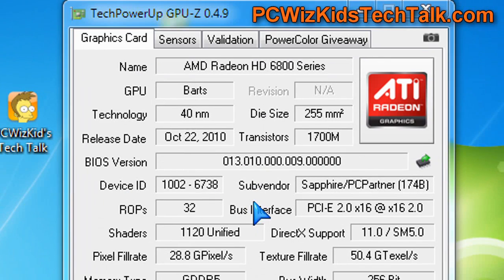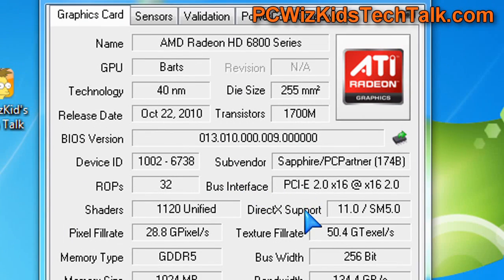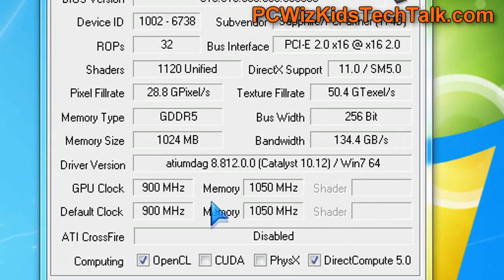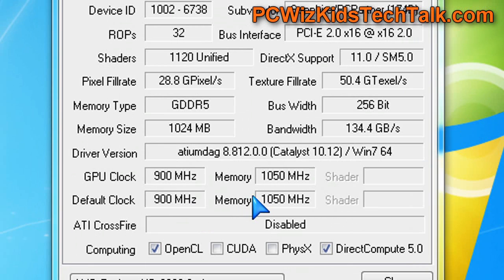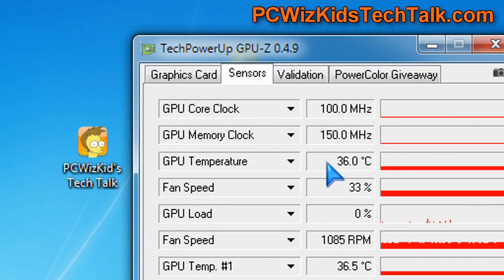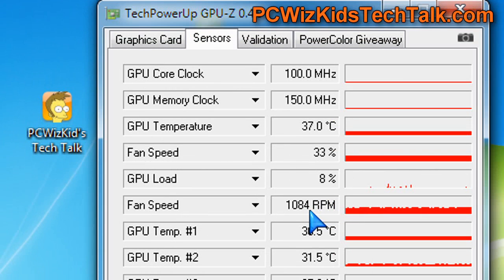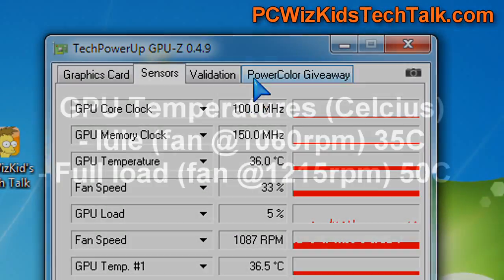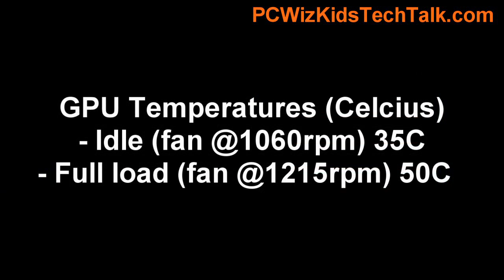In GPU-Z, looking at the stats for the Flex Edition, you can see it has 1120 shader processors, GDDR5 memory — one gig of it. The highlight is that it has a 900 MHz GPU core clock and 1050 MHz memory clock, so the memory and GPU are very fast. Temperature-wise, at idle you can see it hovers around 37 degrees Celsius, and the fan speed is quite low at about 1050 RPM. Not bad at all running it at defaults.